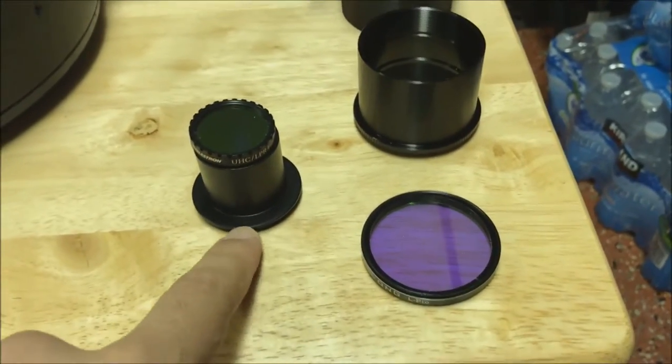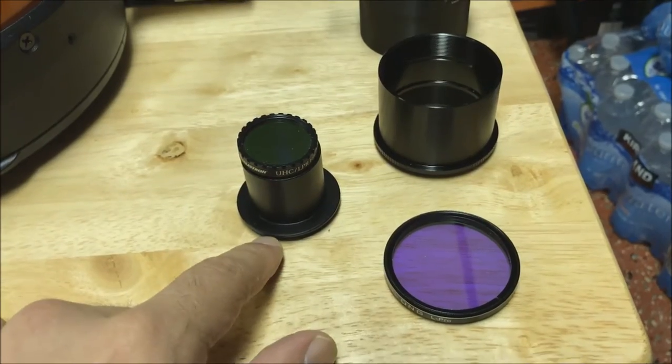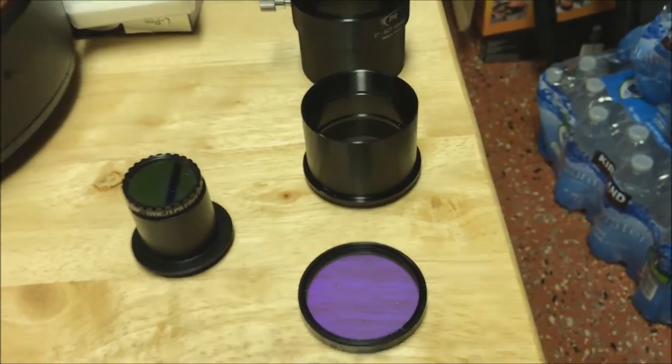But I never liked that arrangement. I thought this little nosepiece here was too flimsy to hold on to a heavy camera, and I thought it used to slide a little bit. So now I'm going to switch to this heavy duty system.